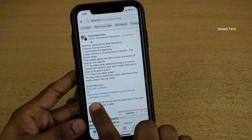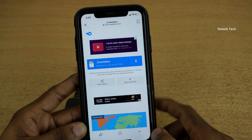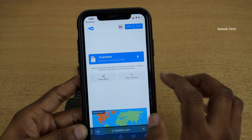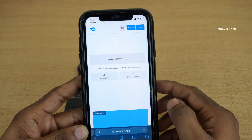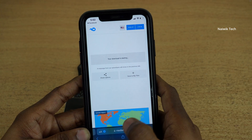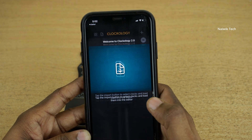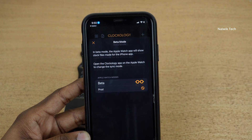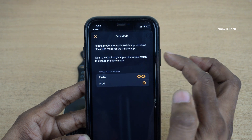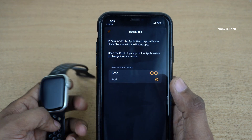Click on beta file. You need to download the file called enable beta.clock. Click on the Mediafire link, then at the bottom right click the three dots and click Open in Browser. Now click on Download, then click Download again. To check downloads, click on AA and click on Downloads, then click on enable beta. In beta mode, the Apple Watch will show clock files made for the iPhone. Open the Clockology app on the Apple Watch to change the sync mode.